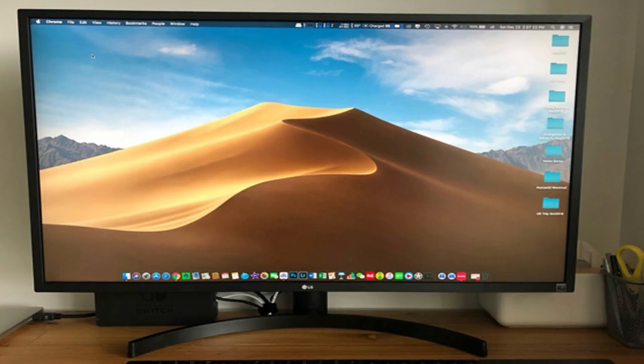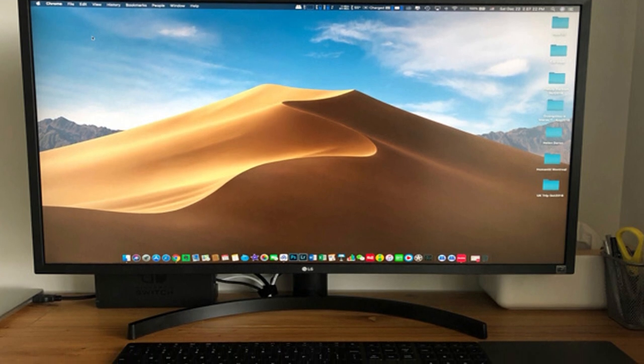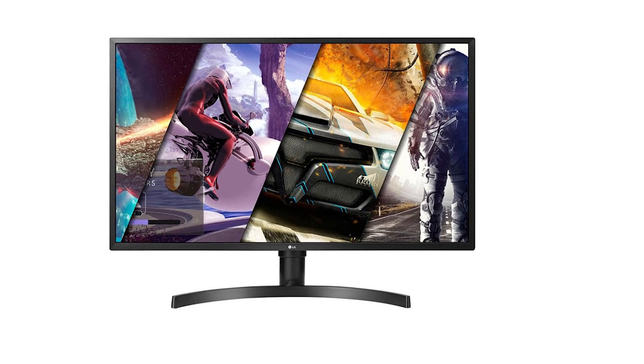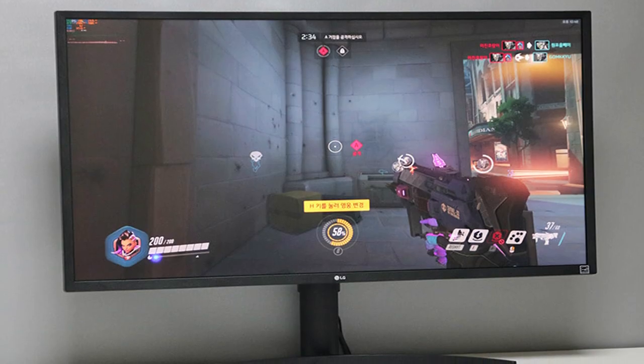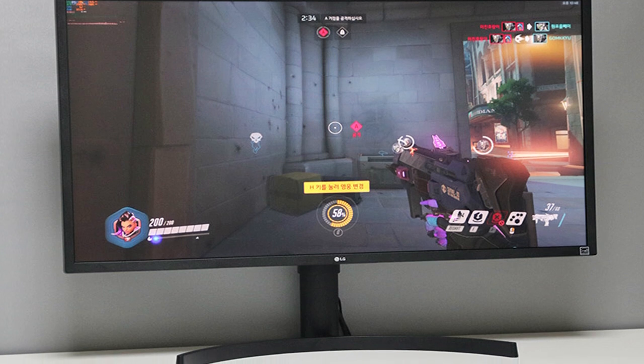Let's talk about image quality. The LG 32UK550 has a VA panel with a higher contrast ratio but not as accurate colors. It offers a more immersive viewing experience, but it's not as good when it comes to content creation. It also has more ghosting and smearing in fast-paced games, but it's tolerable for casual gaming.